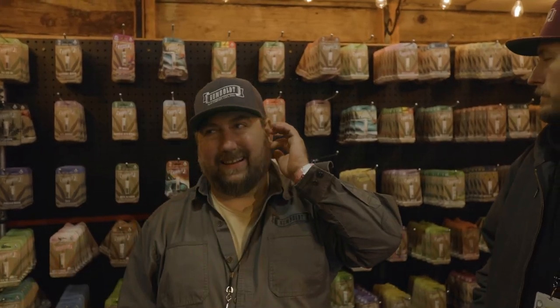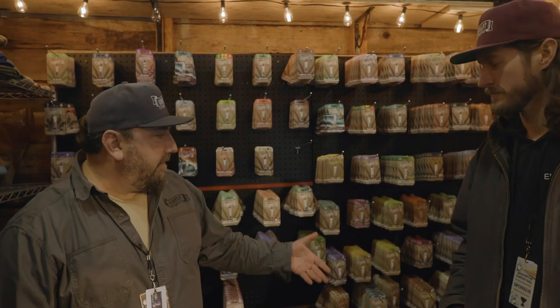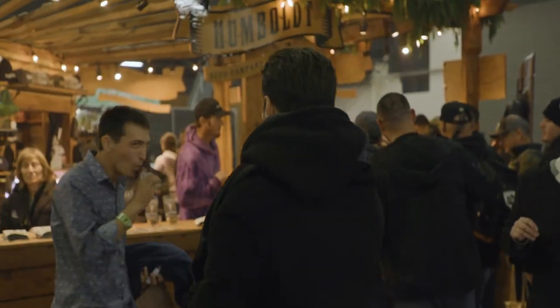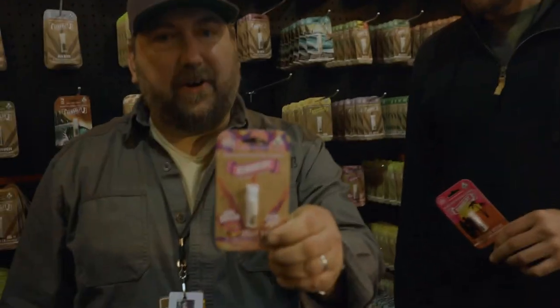I don't know any other company that holds onto strains like Arcata Humboldt Trainwreck. It's an original one — we've had that going and been breeding it for over 20 years. At this point we have, I think, 80 different varieties. The old and the new — it's all good.